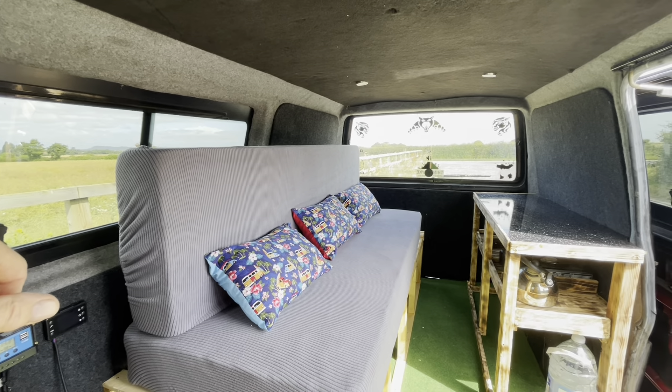Did the side panel in burnt wood for the quirky effect. And as you can see, it's basic but has everything you need for a camping trip.